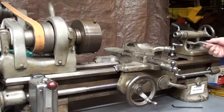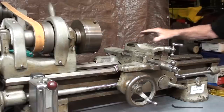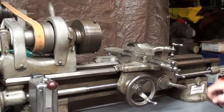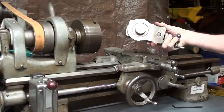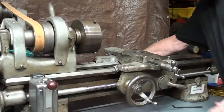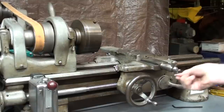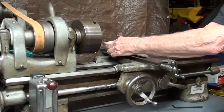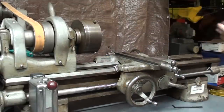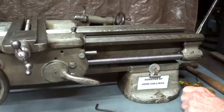Let's start by getting the tailstock out of the way — that comes off easily enough. And the compound: I've already loosened these two screws with an Allen wrench, so this will come right off. You usually have to wiggle it. Now I'll take the crossfeed off. Next, I will remove the bearing support for the lead screw because I want to take the lead screw off — just two screws for that.